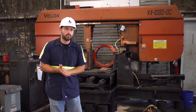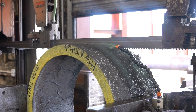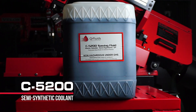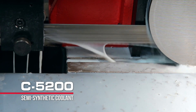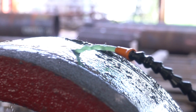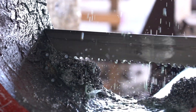Another thing that's going to aid us in the cutting process — when cutting such an abrasive material you build up a lot of heat, so we're going to need a good coolant. We're going to be using SawBlade.com's C5200 sawing fluid. It's a semi-synthetic fluid that's a good general purpose workhorse with good lubricators and a good detergent package. So not only is it going to pull heat away from the blade and the material, but it's going to keep the blade and the material clean throughout the cutting process.